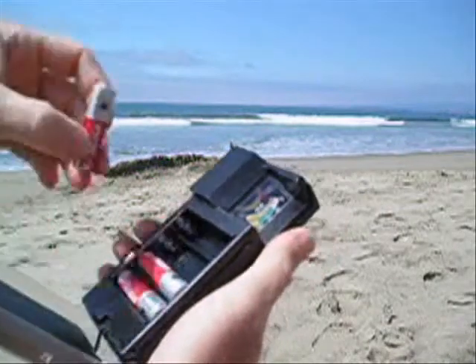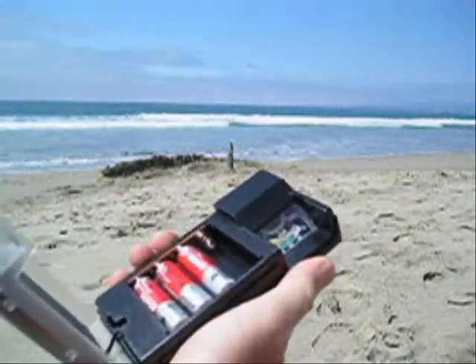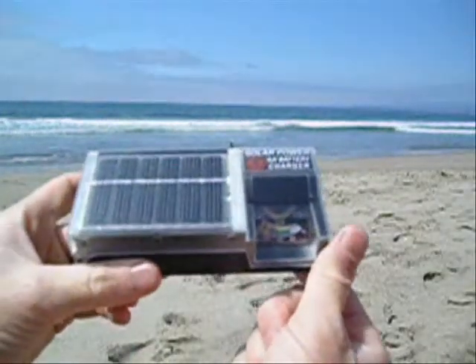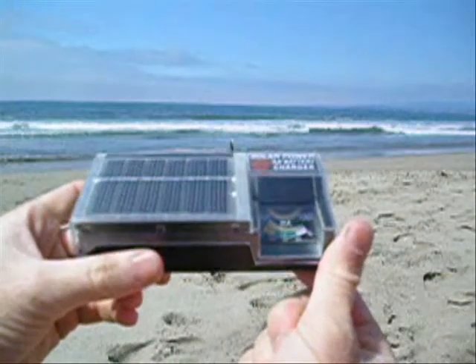It's weatherproof in that you can leave it out in the rain and it will shed the rain, but it's not waterproof. You cannot drop it in the water. Solar AA battery charger with meter.